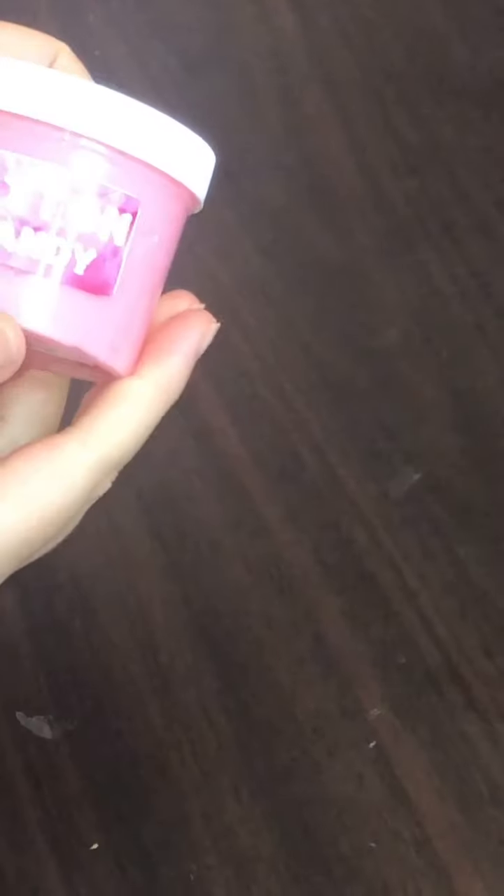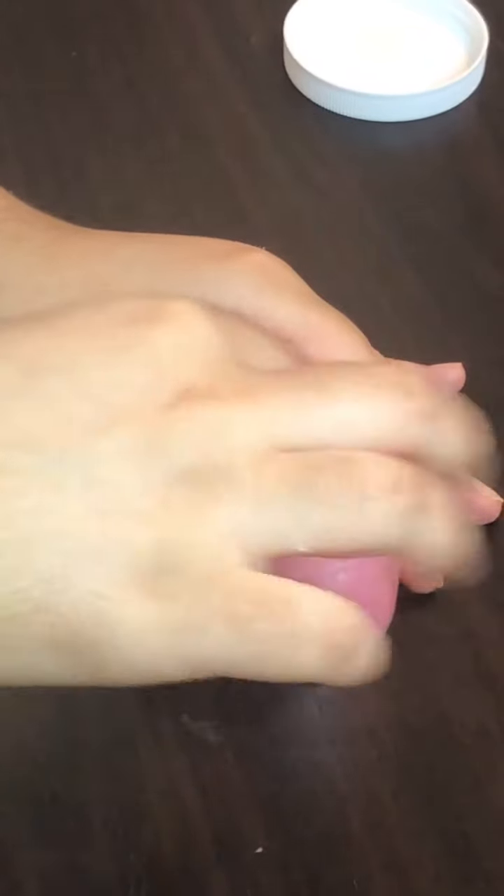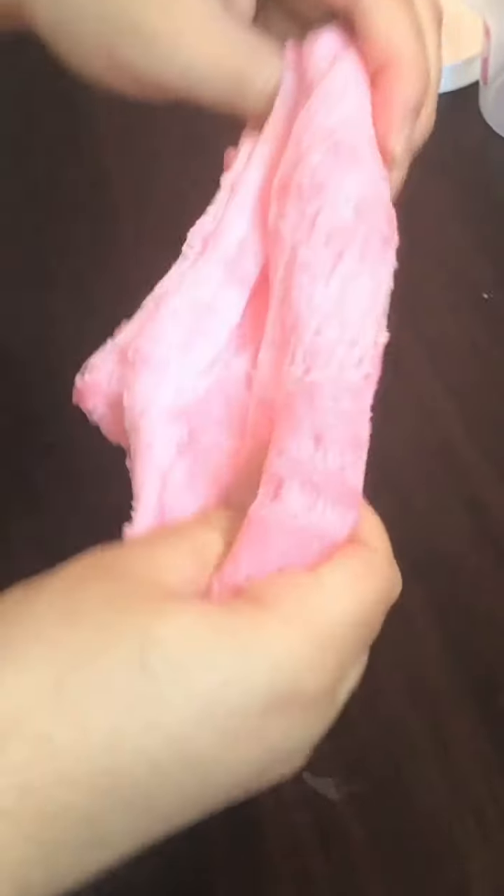Next up we have Cotton Candy — this is a cloud slime and I love the pink color. The cotton candy scent is really nice. It was a bit stiff but I tried to warm it up a little bit, and as you play with it, it gets fluffier and more stretchy. It has a pretty nice drizzle.